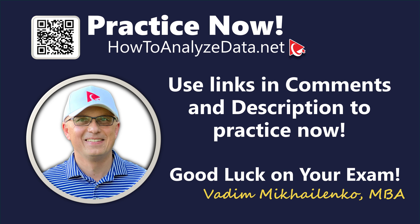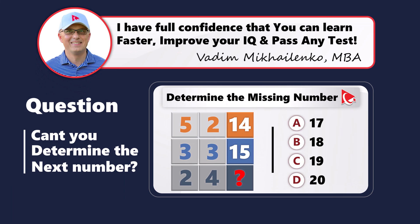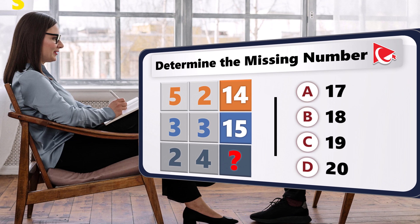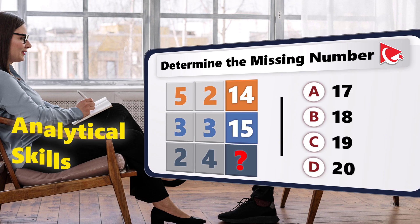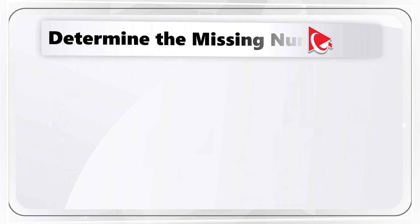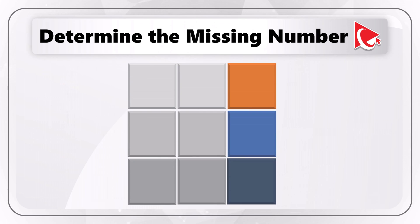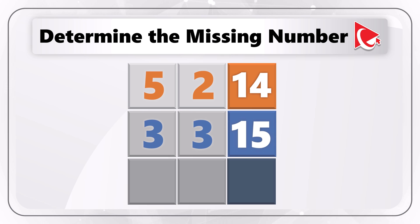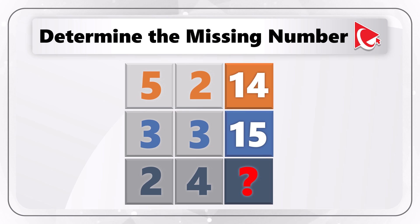This thought-provoking question boosts both your reasoning and analytical skills as well as attention to detail. You're presented with a 3×3 matrix. The matrix has numbers 5, 2, 14 in the first row; 3, 3, 15 in the second row; and 2, 4, and then the missing number in the third row — which you need to calculate and select out of four possible choices.